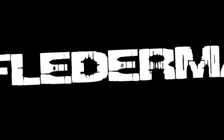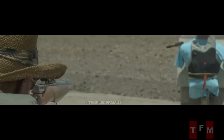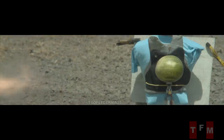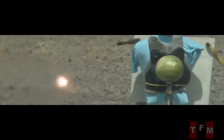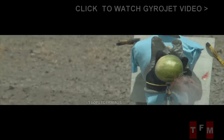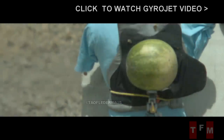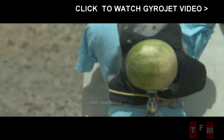Hello, this is Jeff of Taufledermouse. A couple months ago we posted a video of the very rare gyrojet pistol and carbine — these are rocket guns that fire rocket projectiles. These guns were way ahead of their time but still not quite ready for prime time. We learned they were very inaccurate and had a difficult time hitting anything at even 10 yards. I heard that Destin from Smarter Every Day is going to do a video about these rocket guns, so stay tuned for that.